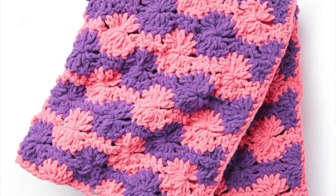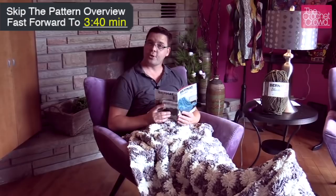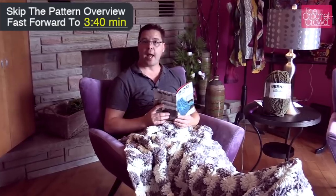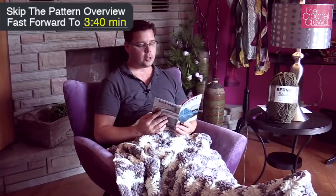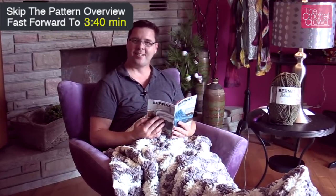Oh, hi everybody. It's Mikey here from TheCrochetCrowd.com. Today's tutorial we're going to do the Bernat Blanket Big Wheel. I'm just tucked under my blanket right now doing a little bit of light reading and I'm going to show you how to do this pattern next.